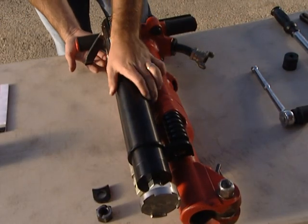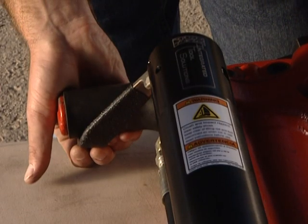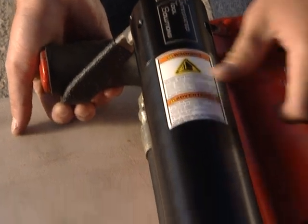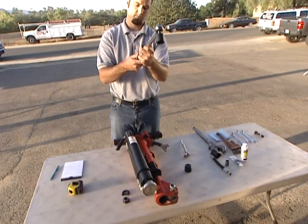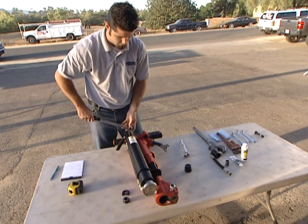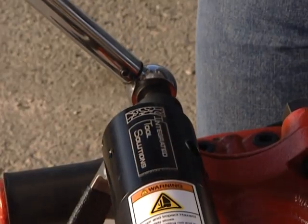Before tightening the nut on the threaded stud, check to make sure the trigger is in position so that it allows for full throttle when actuating the LiftAssist. Make sure to tighten the nut to 65 foot-pounds of torque, unless factory specifications require more than 65 foot-pounds.